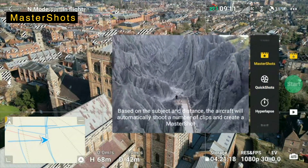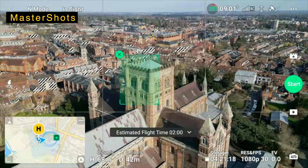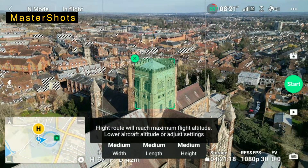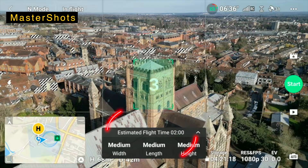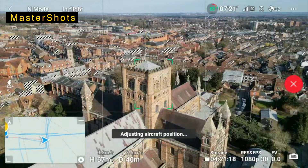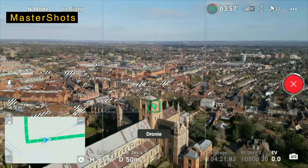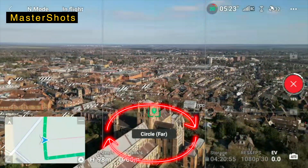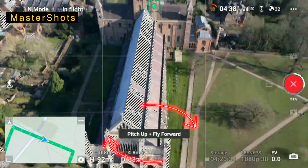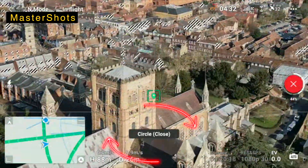And that's all our quick shots, so let's just look at master shots. Again I'll select the point of interest, press start and here we go. The aircraft is just adjusting its position. It's going to take a series of what they call master shots — it's going to go through all the shots we saw before, put them all together in one take, and it's going to run for two minutes.